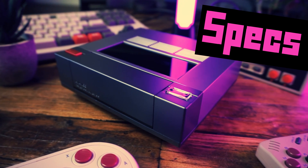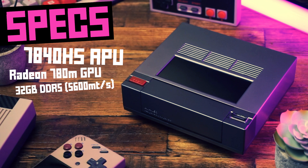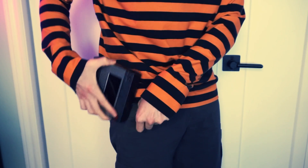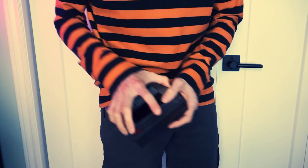Inside we have a Ryzen 7 7840 HS processor with integrated Radeon 780M graphics. There are several different models available. Mine has 32 gigabytes of dual-channel DDR5 SODIMM RAM clocked at 5600 MHz and a one-terabyte NVMe SSD. We also have integrated Wi-Fi 6E, Bluetooth 5.2, and 2.5-gigabit Ethernet. It's 538 grams, and it's a computer — not something you'd pocket.